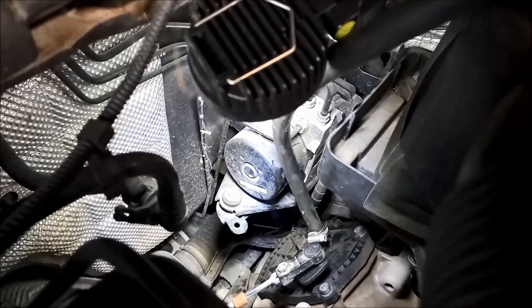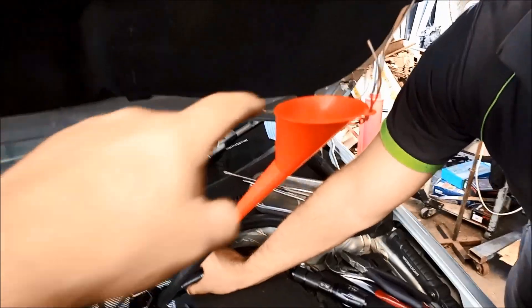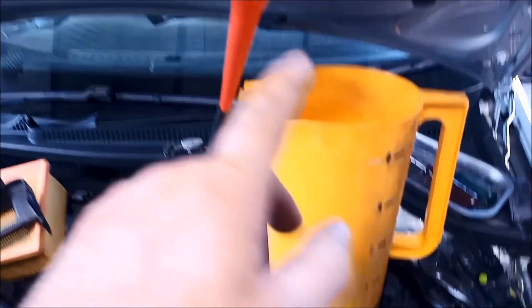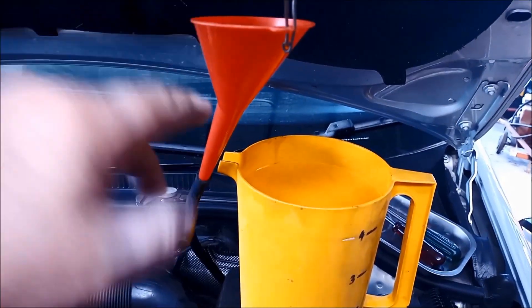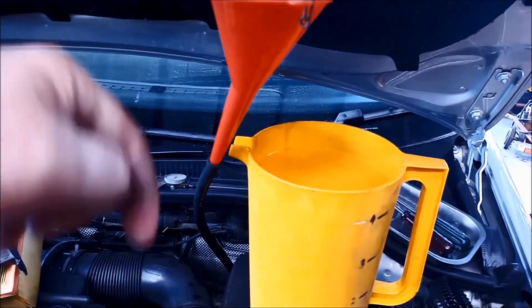We've got the hose where the breather cap is, and we've got our funnel up here, and we've got our 1.7 litres precisely measured in there. Now it's just a matter of very slowly pouring it in. Don't overfill it because it will get a back pressure thing — because there's no breather, it's actually going in through the breather.